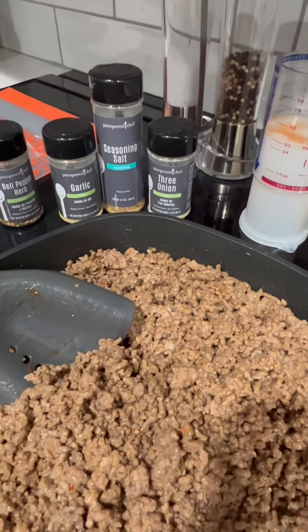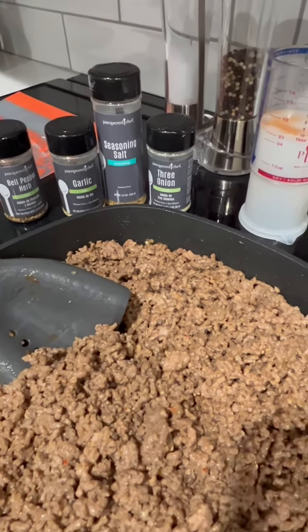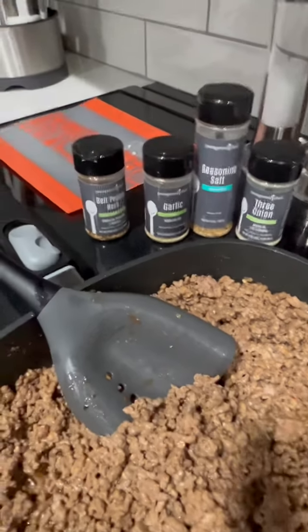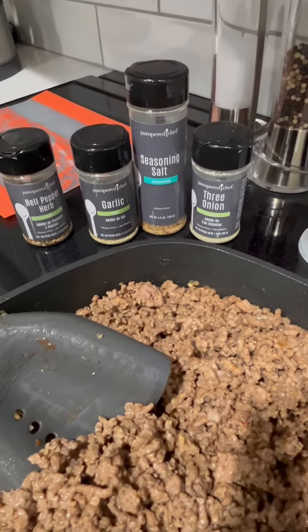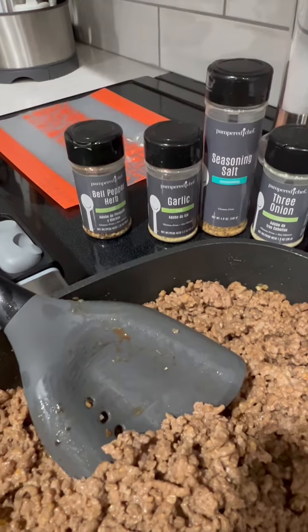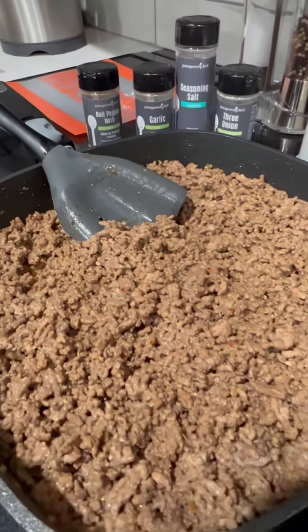I'm going to add some seasoning salt and pepper as it suggested. I tasted it and I think it needed a little bit of something else, so I added some more of the three onion seasoning and a little more seasoning salt and some bell pepper herb in there. And this baby is on point now.